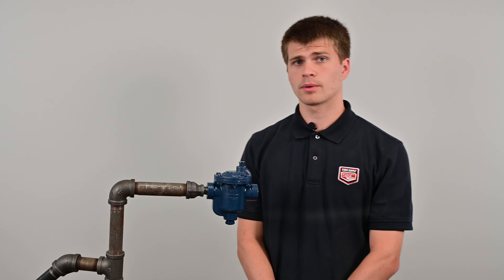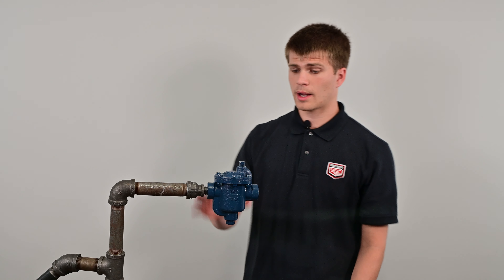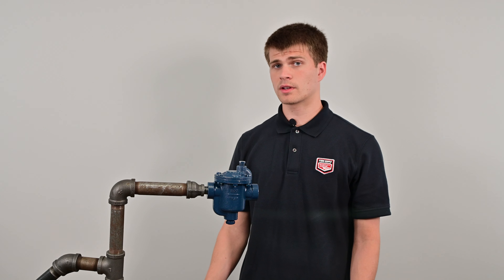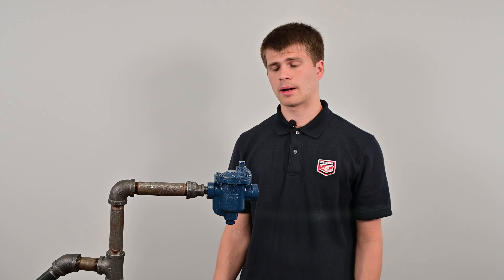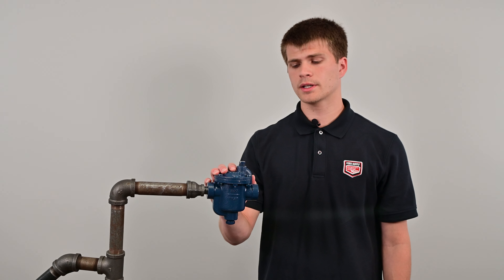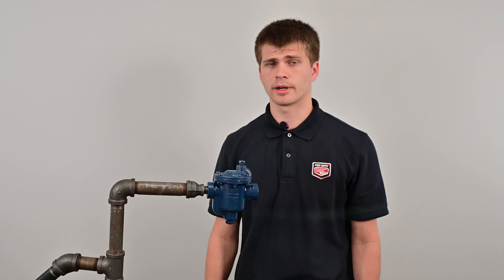When you are working on a trap, you need to consider safety. If the trap is hot, it is likely blowing hot steam. So if the system is not off, you need to isolate the trap. If you cannot hold your hand on the trap comfortably, then the trap is likely blowing hot steam and you cannot open it.